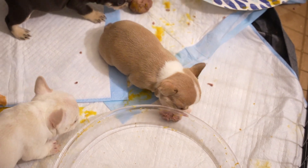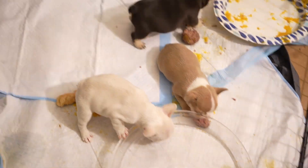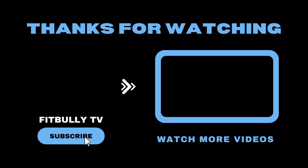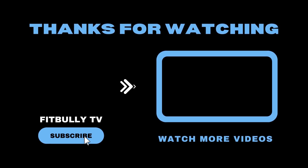Frenchies are never going to get real big, so what's one of the things you should focus on when dealing with a Frenchie? How healthy can I make this dog? It's a designer breed, so people keep adding design to it — but why don't you design its immunity? See how great you can make a Frenchie. Take care of your dogs, people.